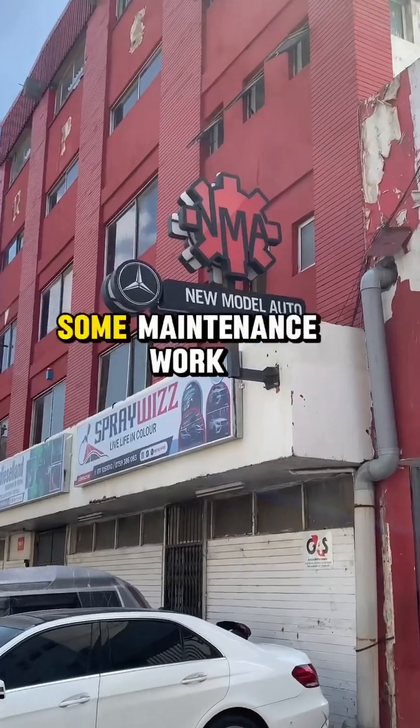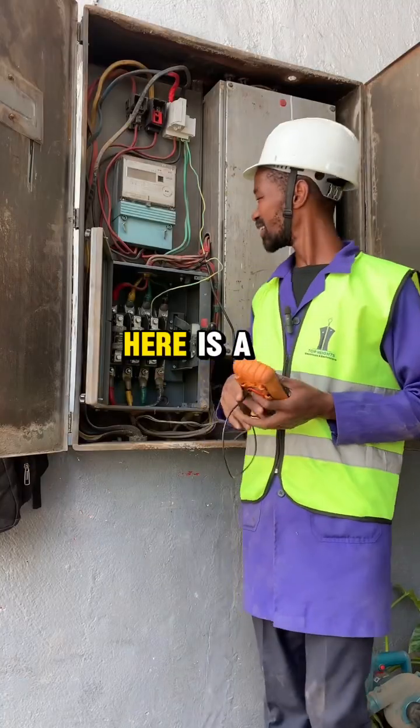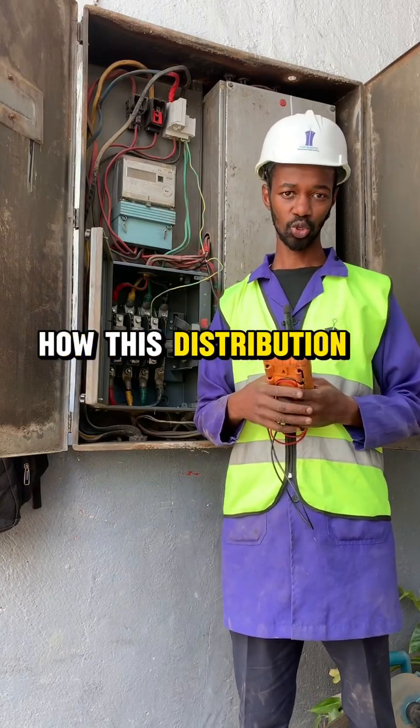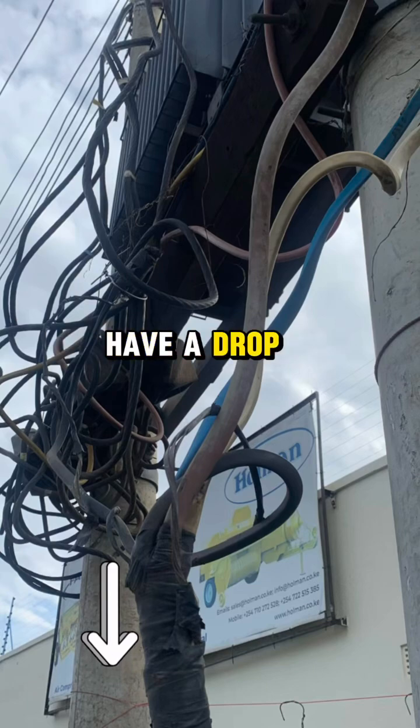Today I'm doing some maintenance work at my client's premises. Here is a three-phase distribution board and I would like to explain how this distribution is done. From the transformer we have a drop cable.